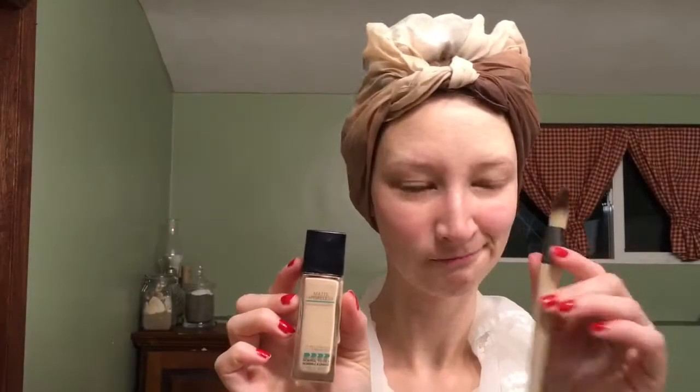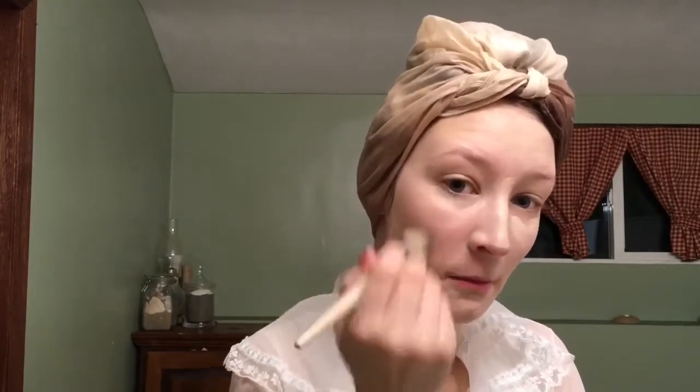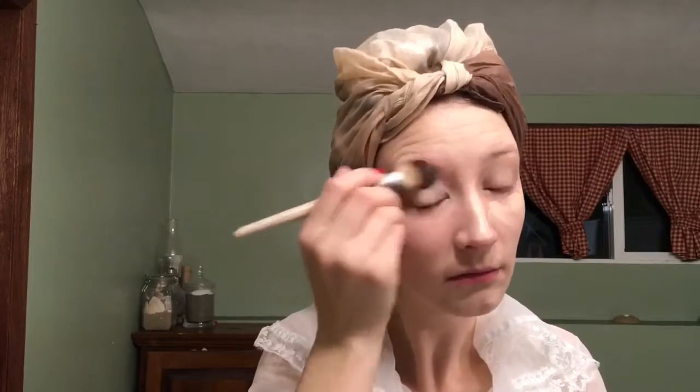We're going to start with my Fit Me by Maybelline foundation and a foundation brush. I recently had to throw away my beauty blender, so I'm using my foundation brush. I'm just going to apply a thin layer of the foundation all over my face — I don't want it to be too cakey looking.